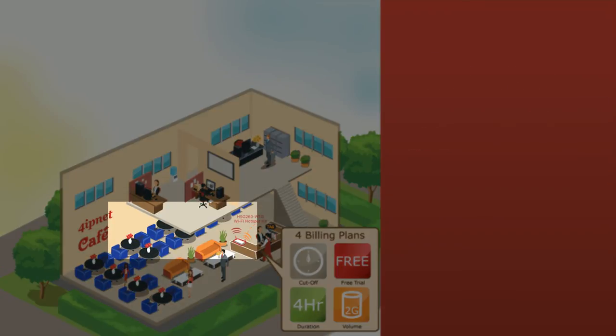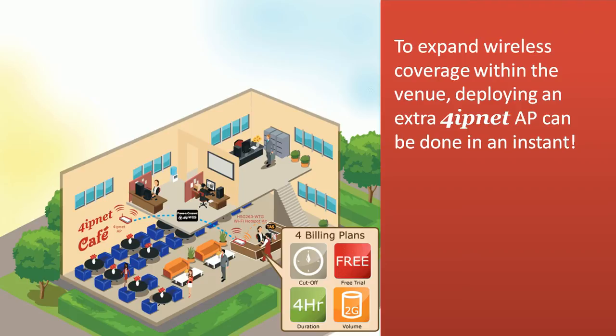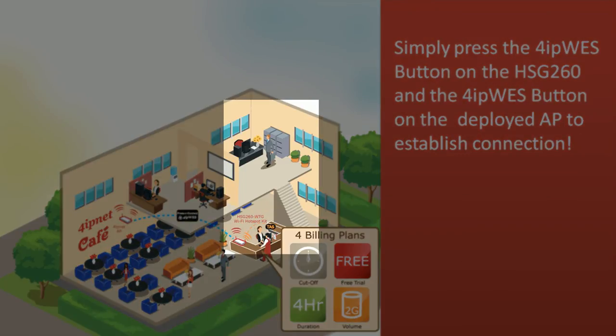To expand wireless coverage within the venue, deploying an extra 4IPNet access point can be done in an instant. Simply press the 4IPWES button on the HSG-260 and the 4IPWES button on the deployed access point to establish connection.